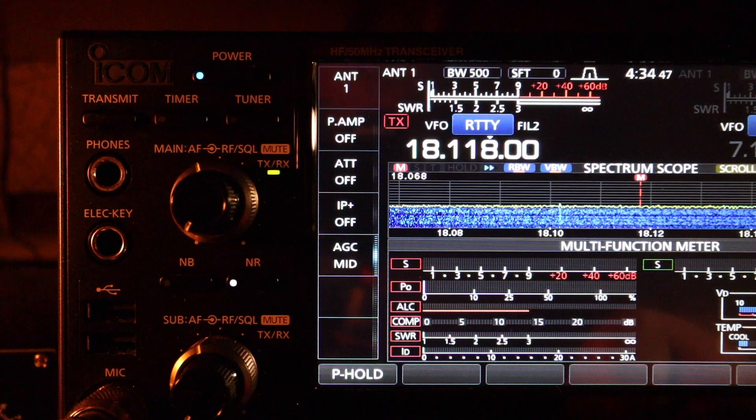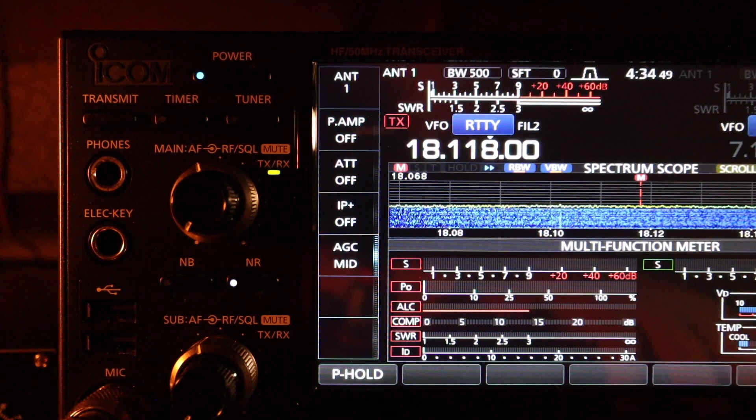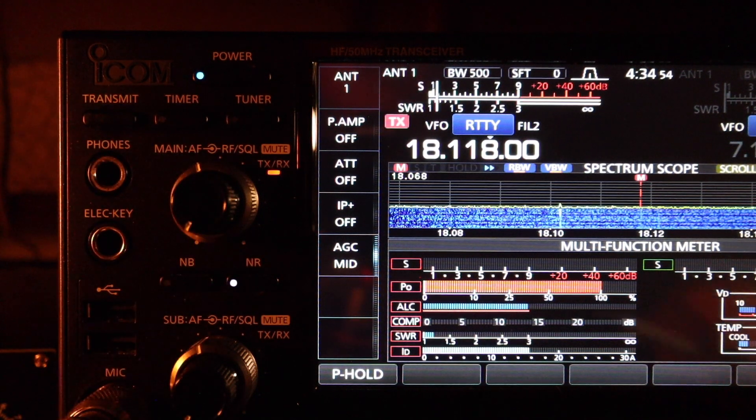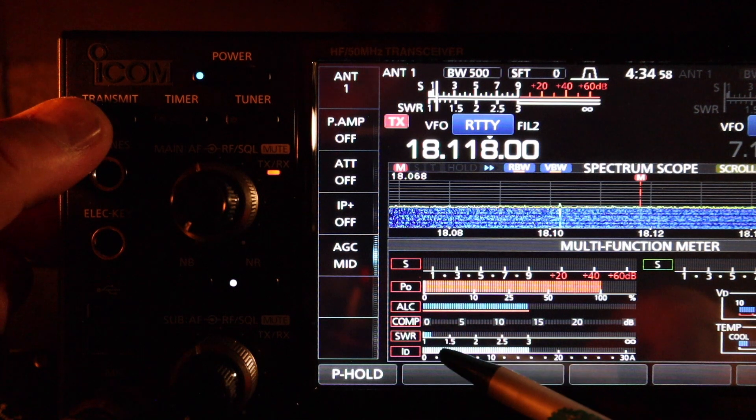17 meters at the middle of the band, no antenna tuner. SWR is about 1.2 right here.